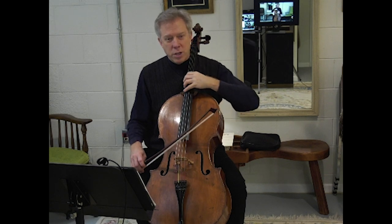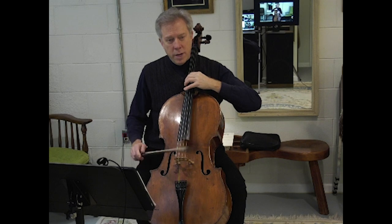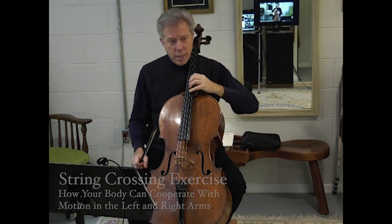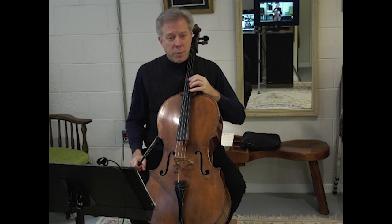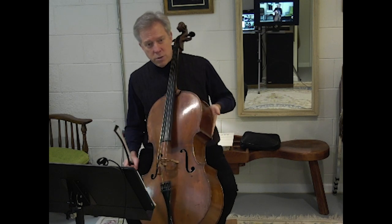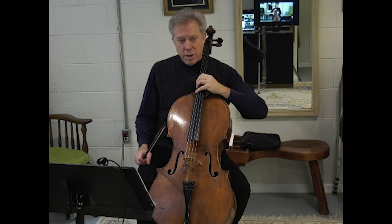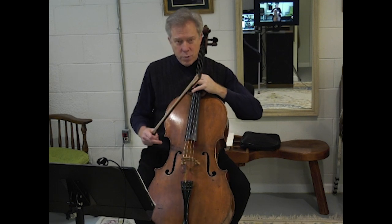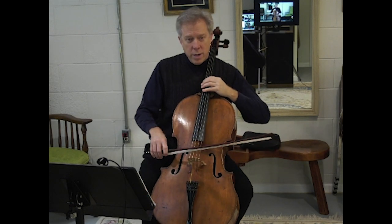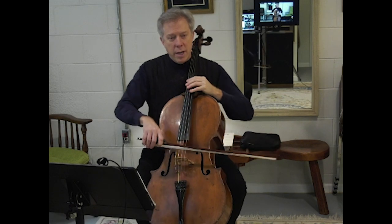I'm talking about my elbow's position in regard to the string. If you're on the A string, your elbow will be in this position; if you're on the C string, it shifts. This movement across the strings is largest if you leave your body very still. But if you allow some motion in your body to help compensate — for instance, when you're on the A string you lean a little bit to your right and allow the A string part of the cello to come up — then when you cross strings and go over to the C string, your elbow won't have to make as much of a tilt. If you lean over to the left side and bring the C string side of the cello up, both arms have to move significantly less as you go from one part of the cello to the other.